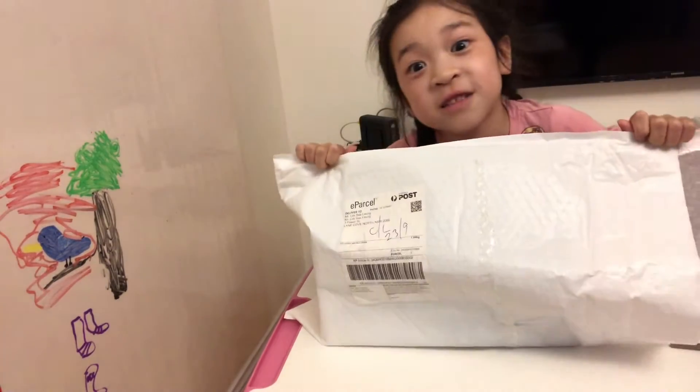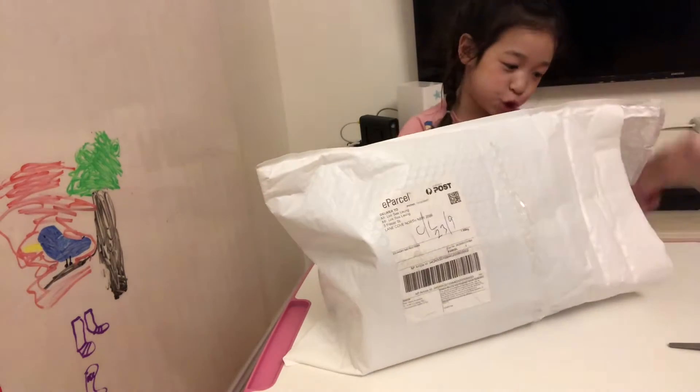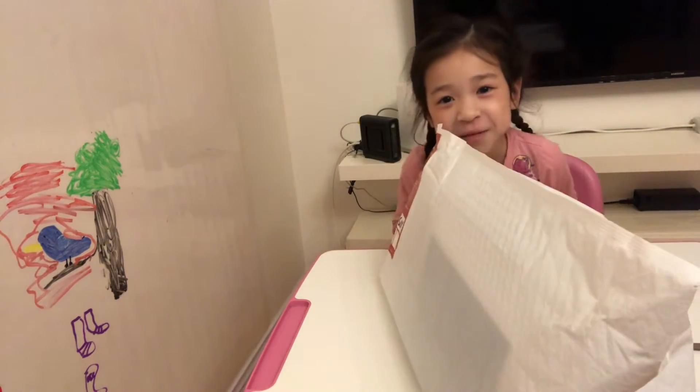Dun-dun! Here is a package. This is filming. Let's see what's in here.